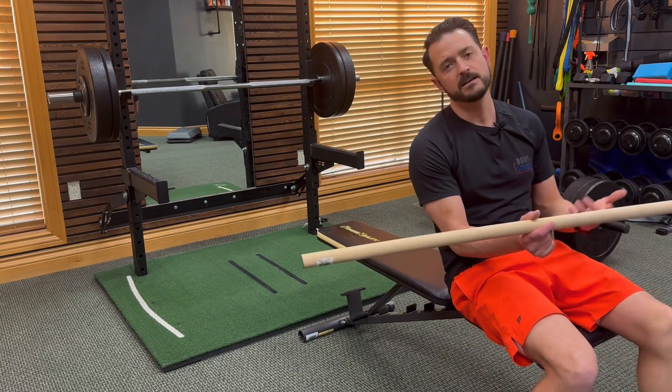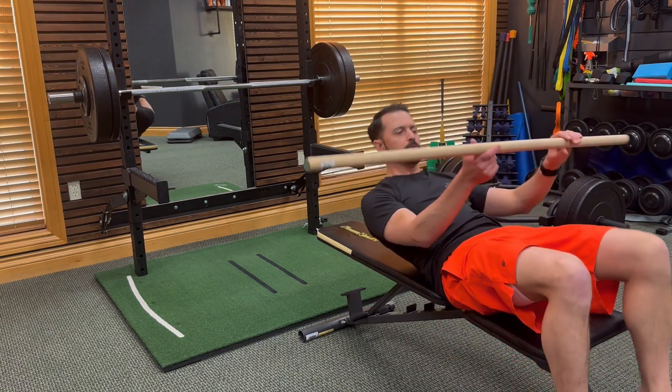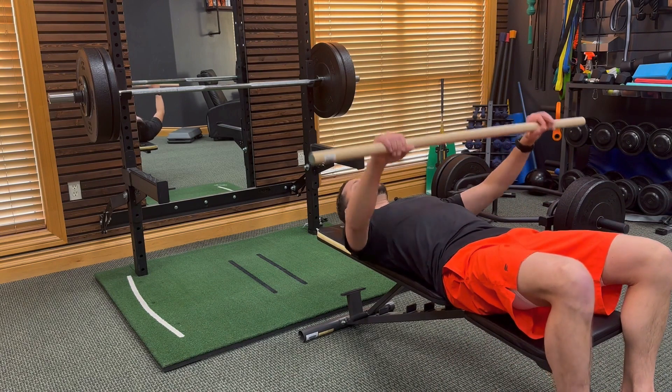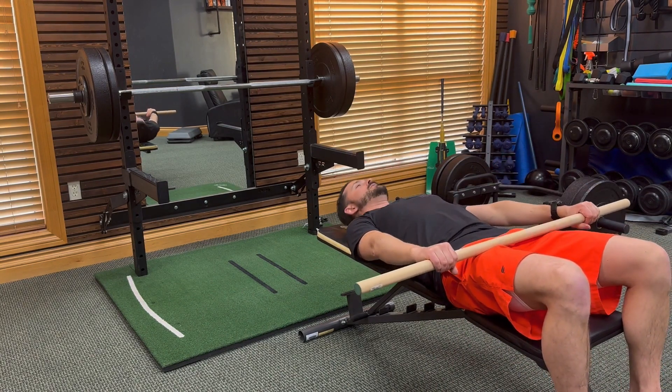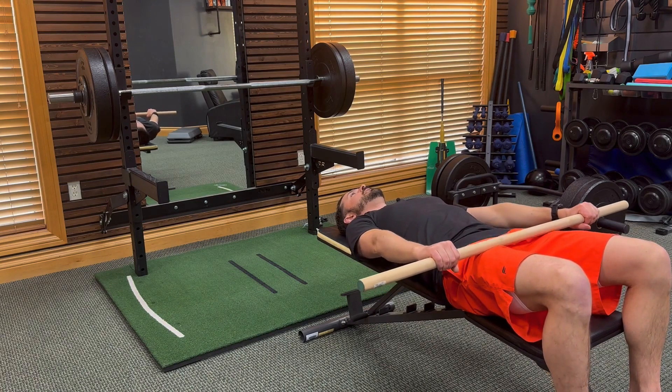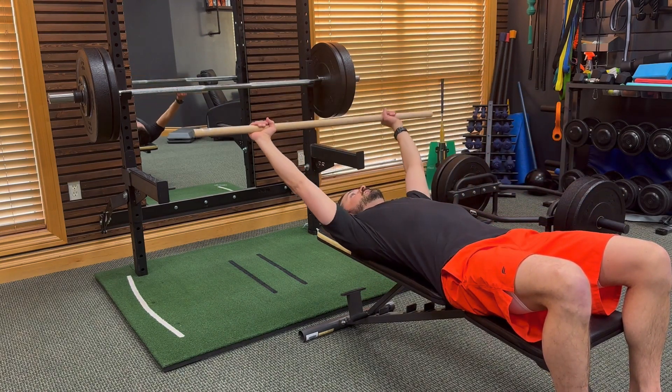We'll show you a couple of different key ways that you can move your shoulders. The first one I like to start with is just a shoulder flexion — just moving your arms up and down. You lay down flat and you're just moving up as high as you feel like you can.